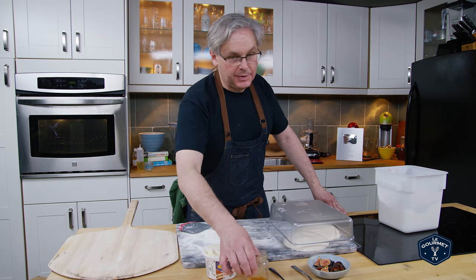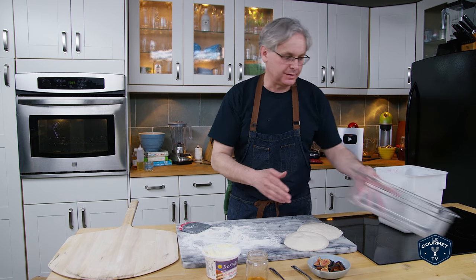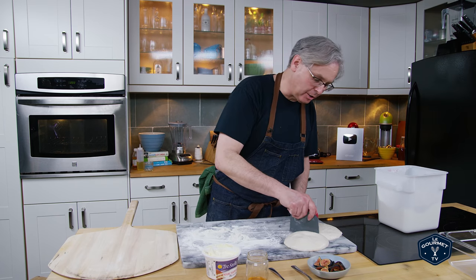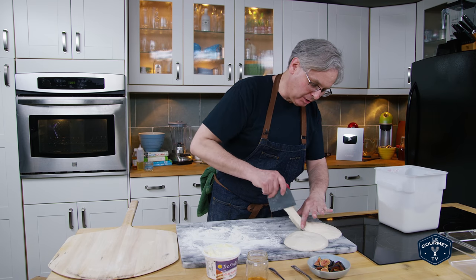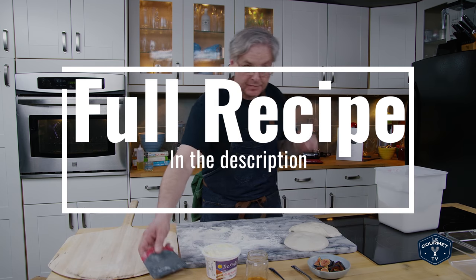Welcome friends, welcome back to another pizza of the week, and this week we're going to do a dessert pizza. I have pizza dough already here on the counter ready to go, and this is one of our long fermented fridge pizza doughs. You can find the recipe elsewhere on the site.